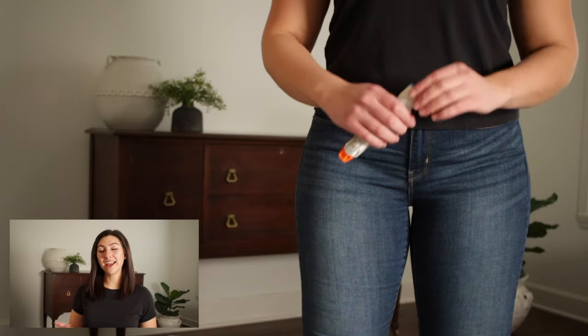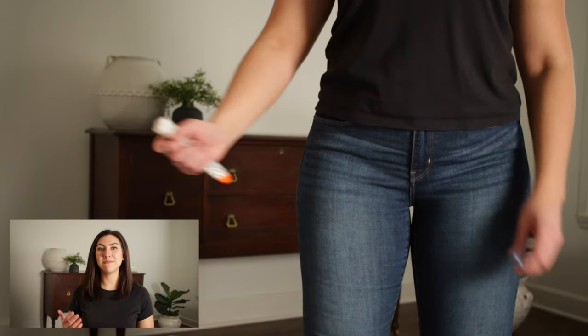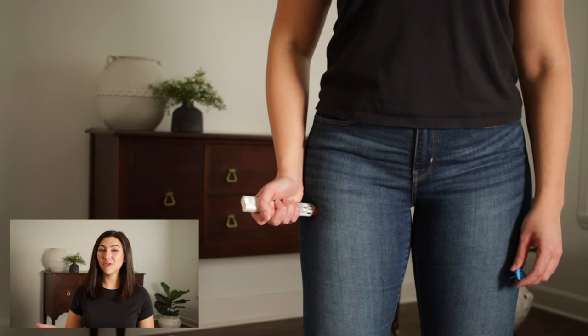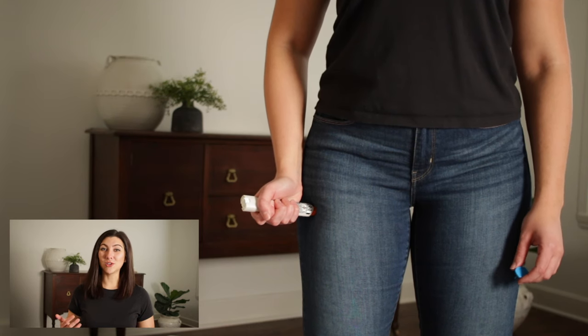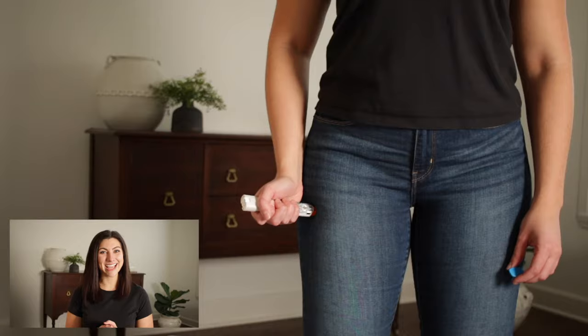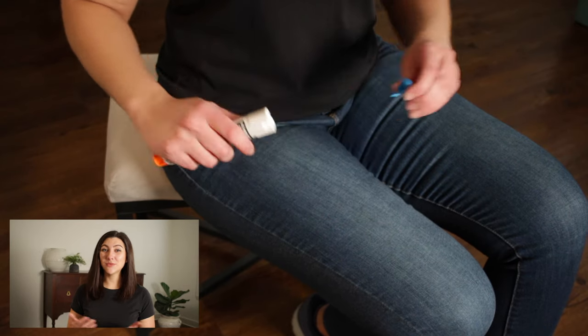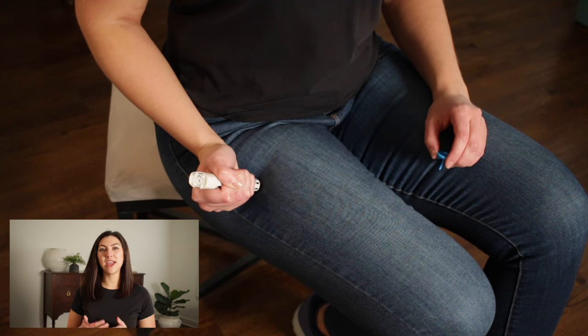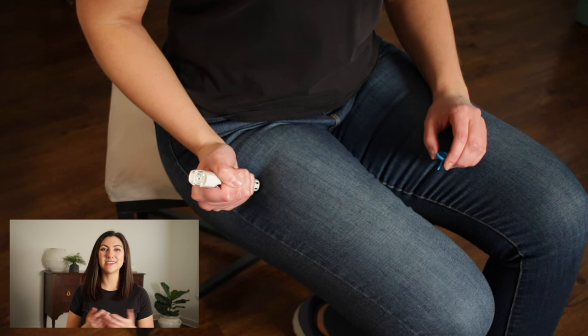You can see here that I am demonstrating both ways of administering an EpiPen. The first is the swinging motion on myself, being sure to hold the EpiPen in place for 10 seconds. The second is demonstrating how you would administer an EpiPen on someone else.